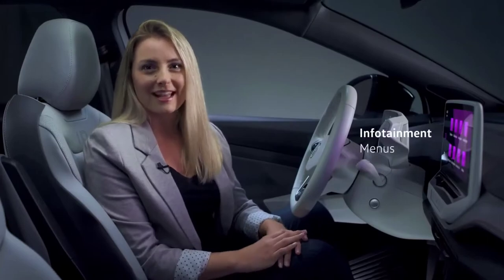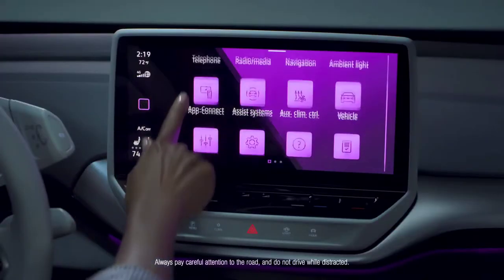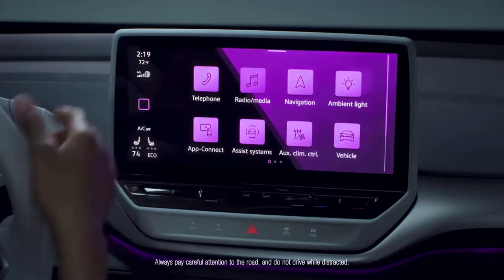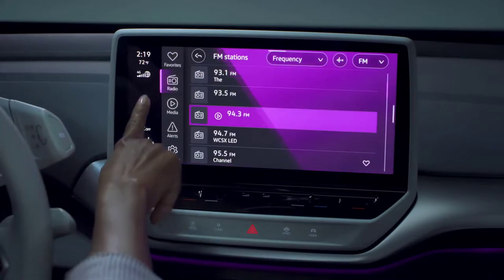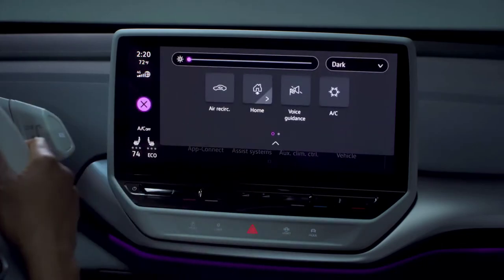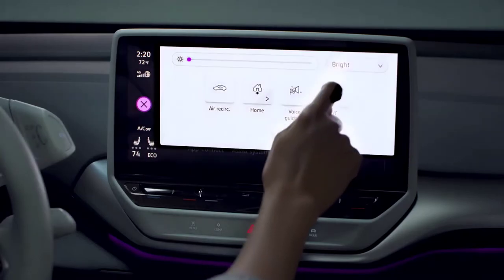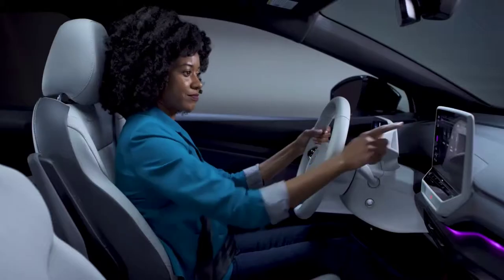The touchscreen features access icons for many functions including select apps, vehicle, sound, navigation, telephone, and more. Select an icon to open the menu for that feature. Touch the square to return to the home screen. To adjust the brightness or switch the background from light to dark, just pull down from the top of the screen to reveal your notification screen. Choose light or dark for the background and use the slider to change the brightness.